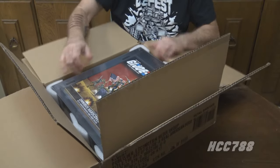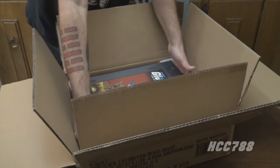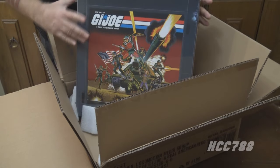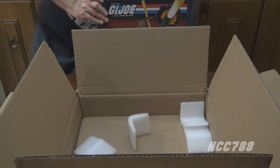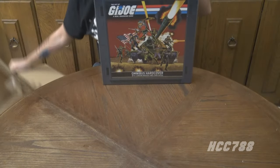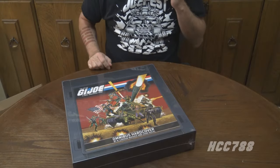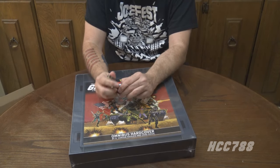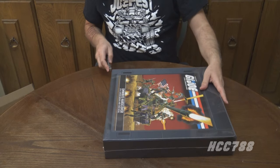Wow, that is heavy. I'm going to have to stand and lift it out, and then we will all get a good look at it. That's a large book — it's a heavy book. Time for the box to move. I will absolutely keep that box. It's really heavy. This is shrink-wrapped, so what I need to do now is remove that carefully without damaging the cover and the artwork.